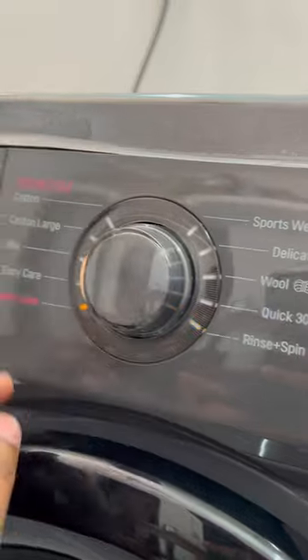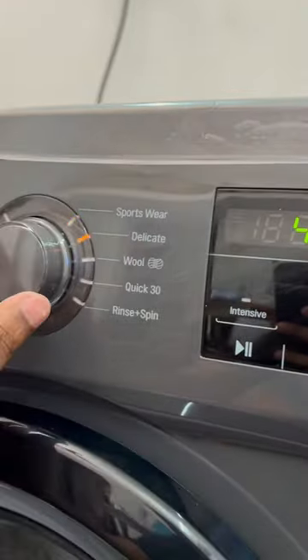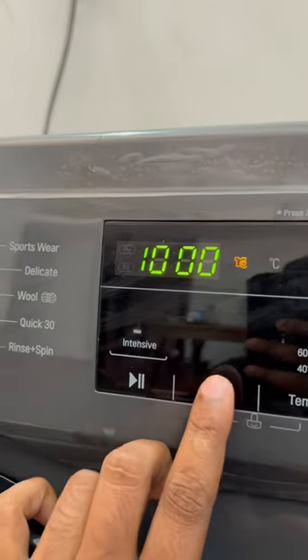We can use the settings for the maximum mix. We can use Quick 30, and we can use it for 45 minutes.